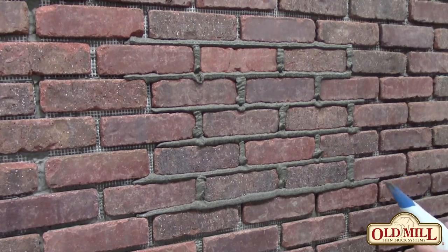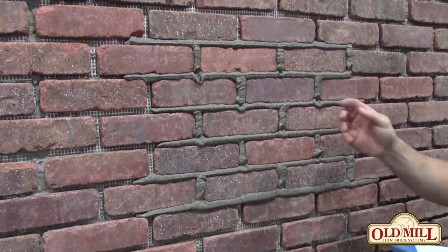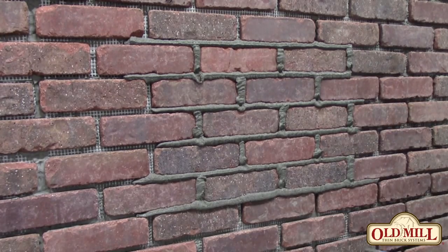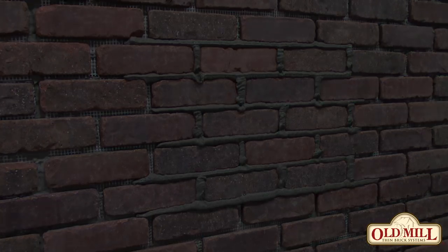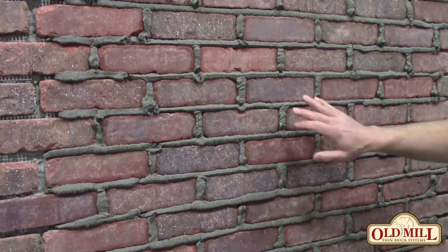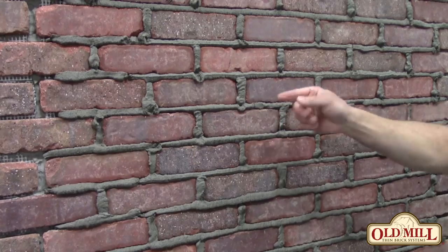That will sit until you can touch it and it will not stick to your finger. If it is worked too early, it will smear on the face of the brick. This wall has sat for about 20 minutes — you can touch it and it is not sticking to your finger.